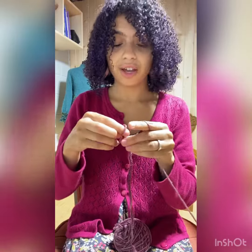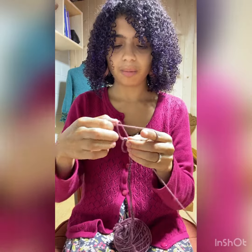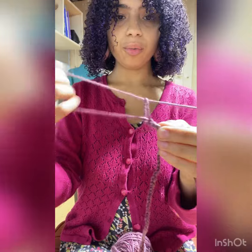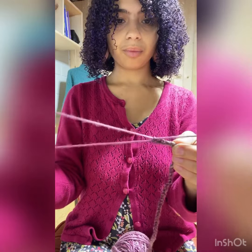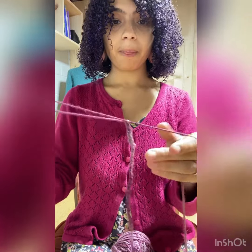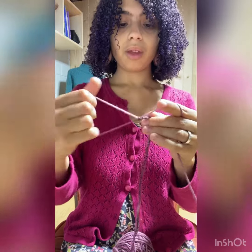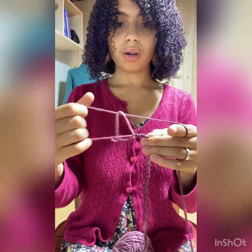Here's another angle. I'm pulling a loop through my loop. Then when my loop gets too big, I pull my working yarn and shorten up my loop. And then I begin pulling loops through again.